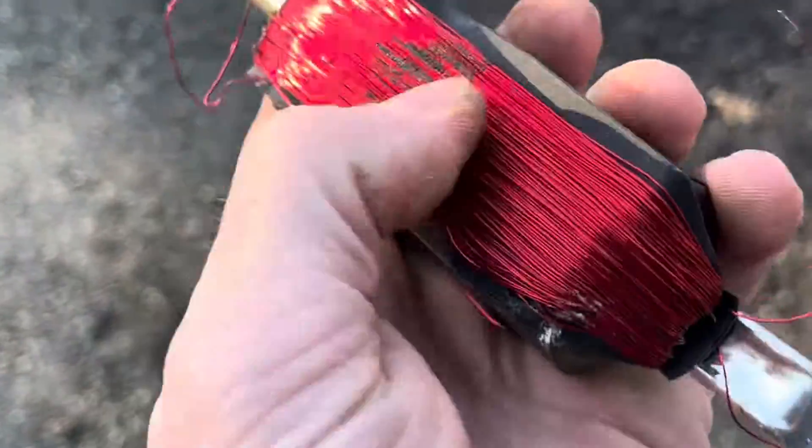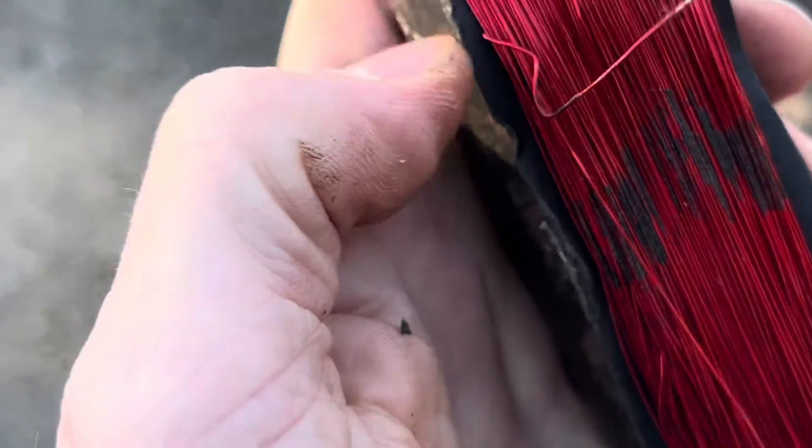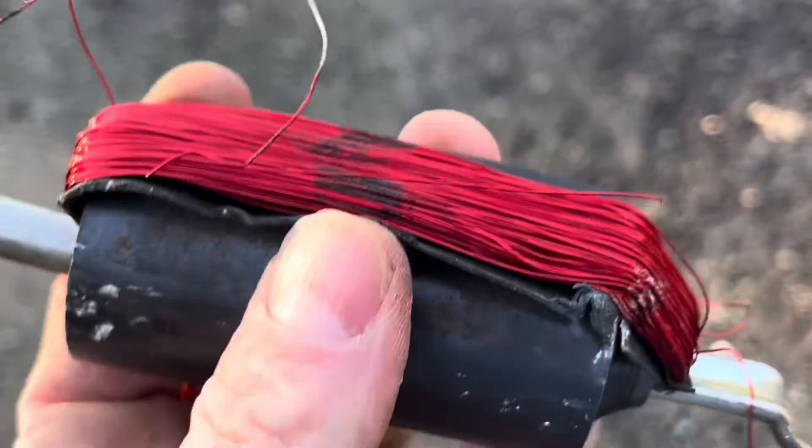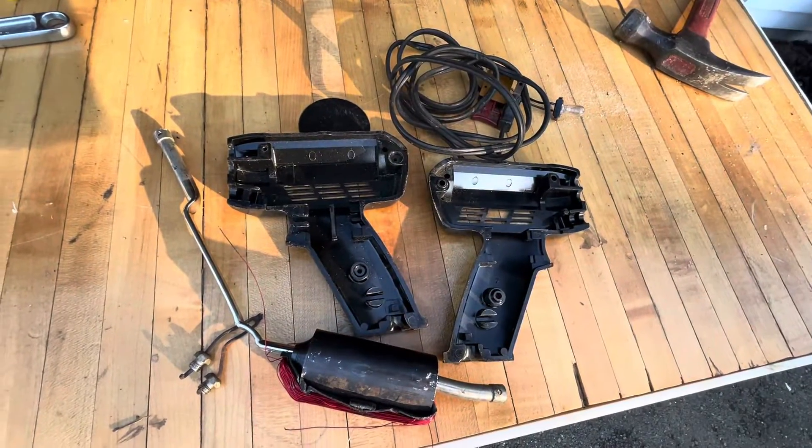I don't even think this is copper looking at the wiring. I'm wondering if that's aluminum, but it looks like it's got some kind of anodizing or some type of metal coating treatment on there. Alright, thank you for watching everybody.